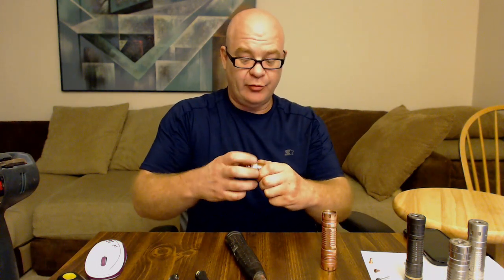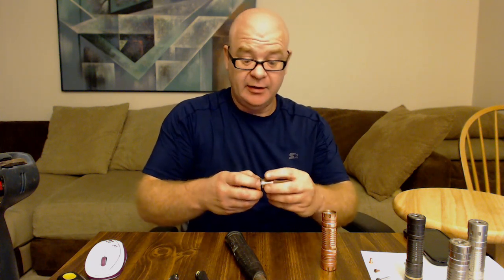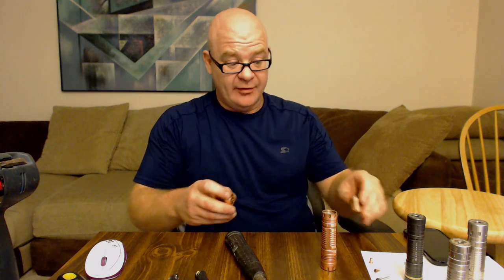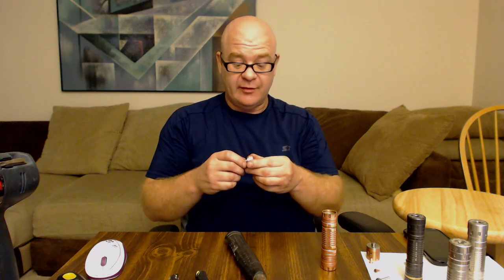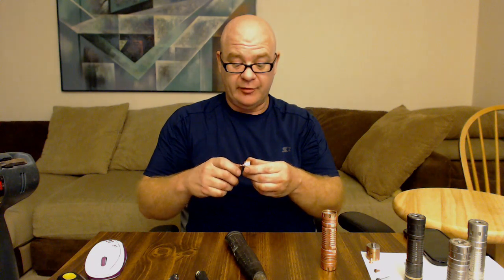If you cannot pull your pin out and it's too tight — they error on the side of tight, because if you got a mod and your pin was falling out all the time you probably wouldn't be too happy about it. To have a perfect slip fit the tolerance has to be very tight; there's not a whole lot of room for error.